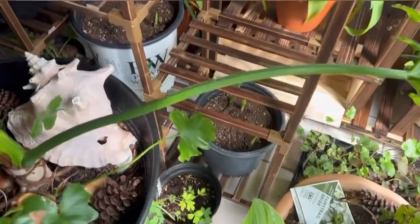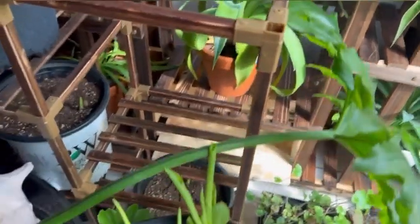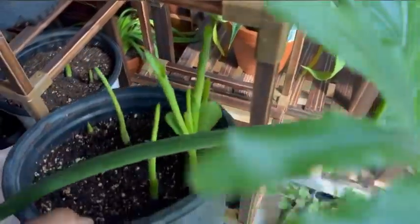I think those are the only ones that I planted — one, two, three, four. I think that's about it for the cannas, canna lilies. I always say it wrong.